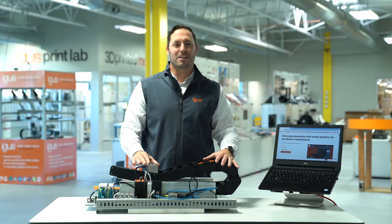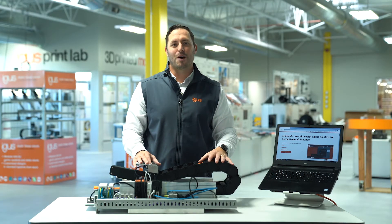Hello, I'm Mike Patterson, E-Chain National Sales Manager, and this is our new Smart Plastics sample case.